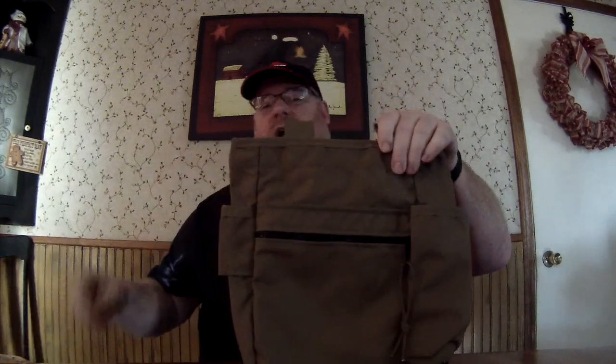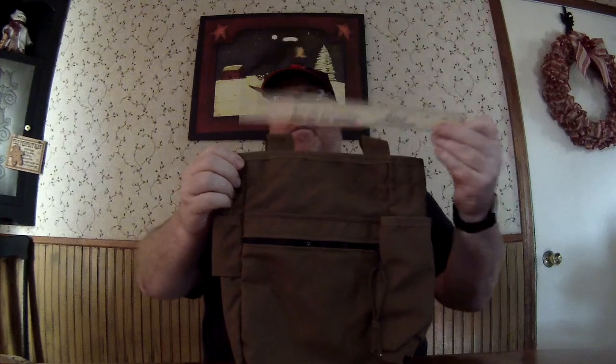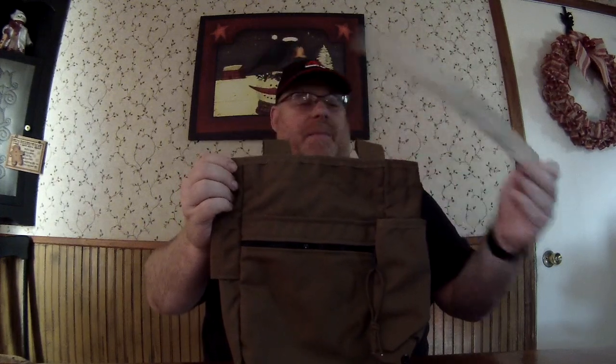A little expensive but that's okay. It's pretty tall — you stick a ruler in there, it's almost 12 inches. Width-wise it's almost like 11 inches, like a sheet of paper.